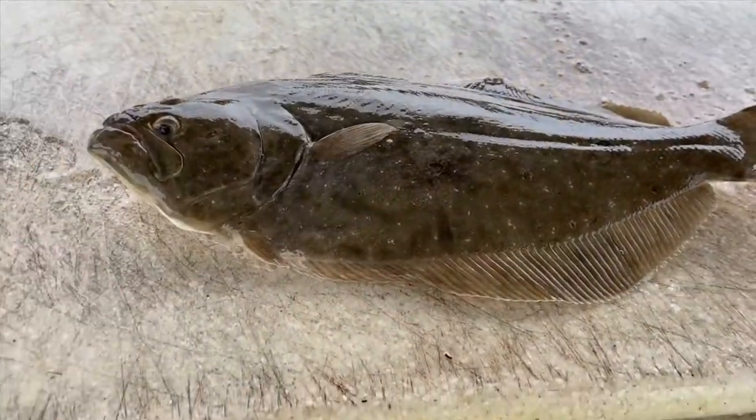Today what I'm planning to show you is how to clean a flounder. If you already know how to, please drop a like and subscribe to my YouTube channel. If y'all have any tips, leave it in the comments and let me know. Maybe you can teach me something new today and let's get to cleaning.